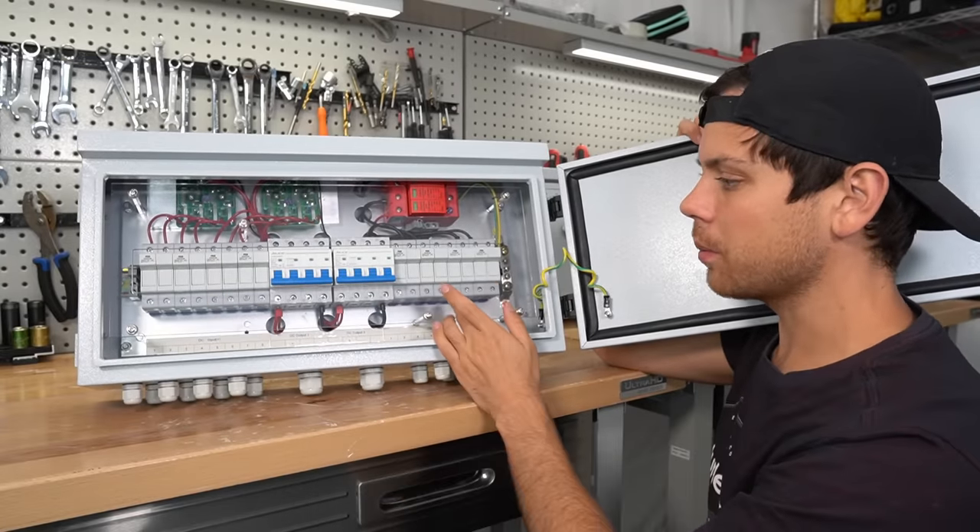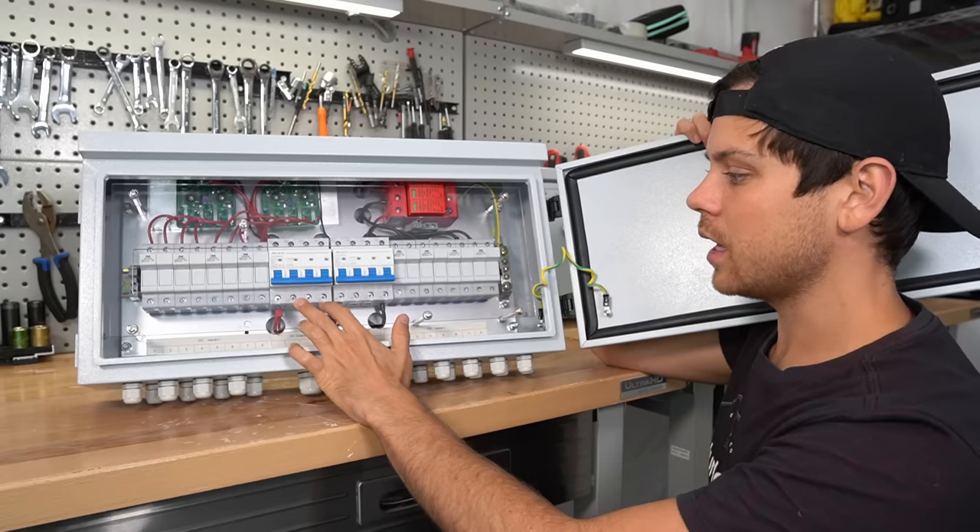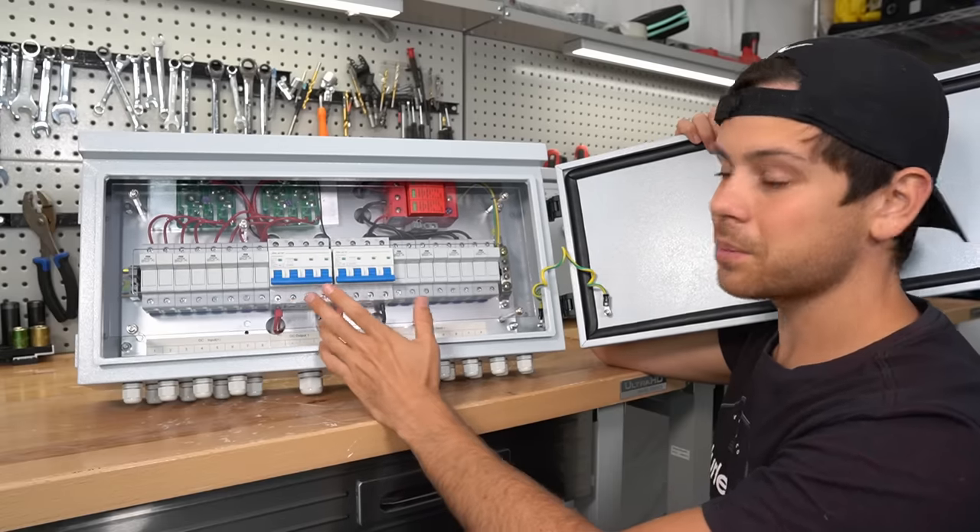Honestly, all you do is connect some solar panels — positive, negative — and then you get a DC output positive and negative. That's pretty much it.